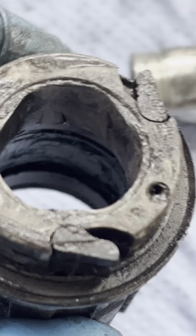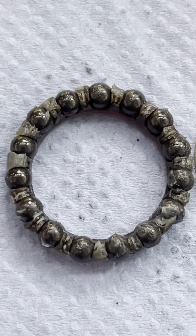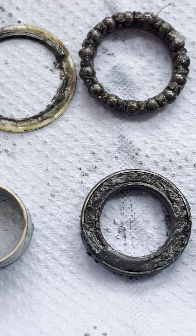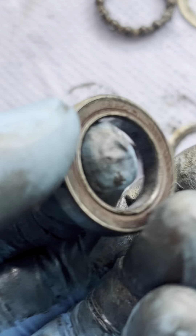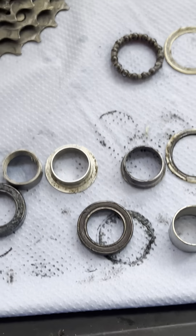Super dry, super dirty. I believe this is ceramic speed bearings. This is the sealed bearings, so dirty. I think it's okay, but this one is having a little bit of a problem, so I need to check on this and clean this one out.